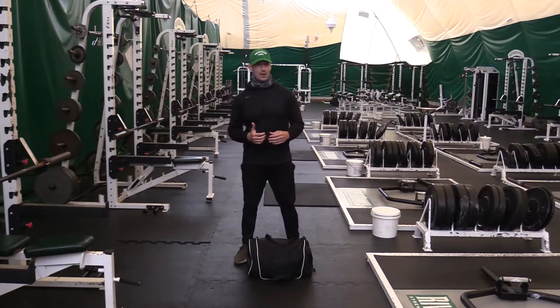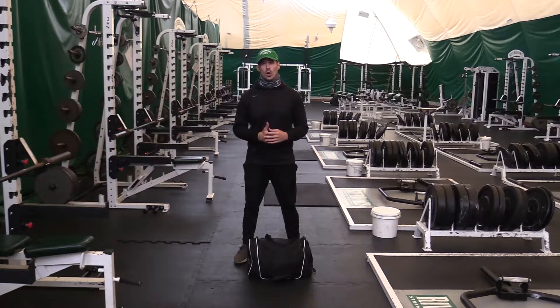Moving on, today we have five different movements that we're going to go over. The first one is a clean to squat with the duffel bag, then we have a front squat with the duffel bag, an overhead press, a chest press, and a farmers carry.